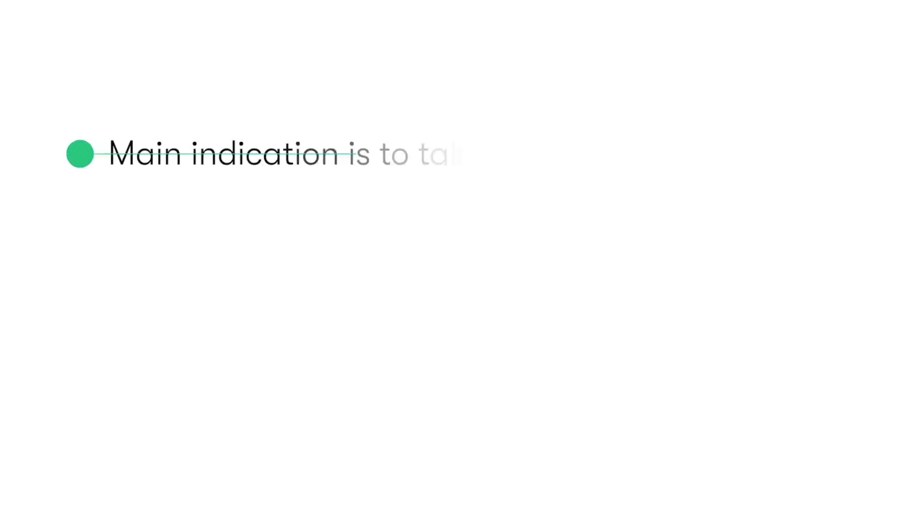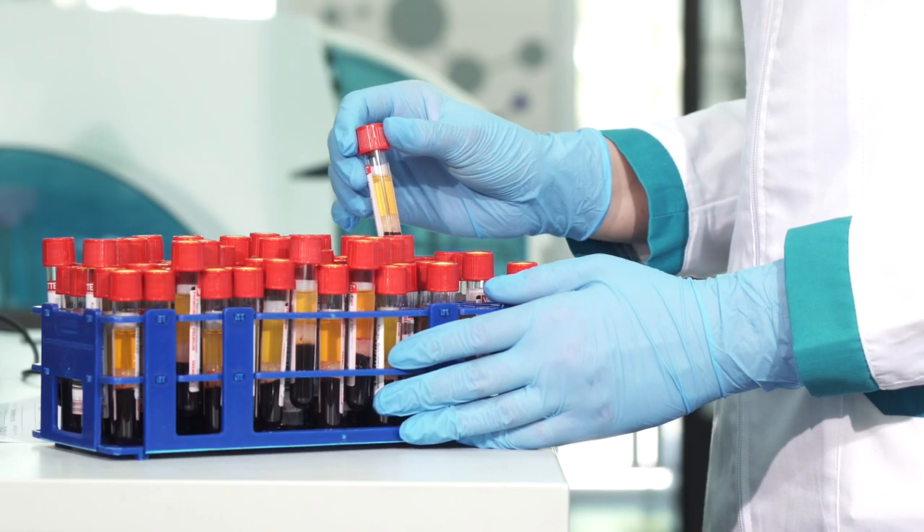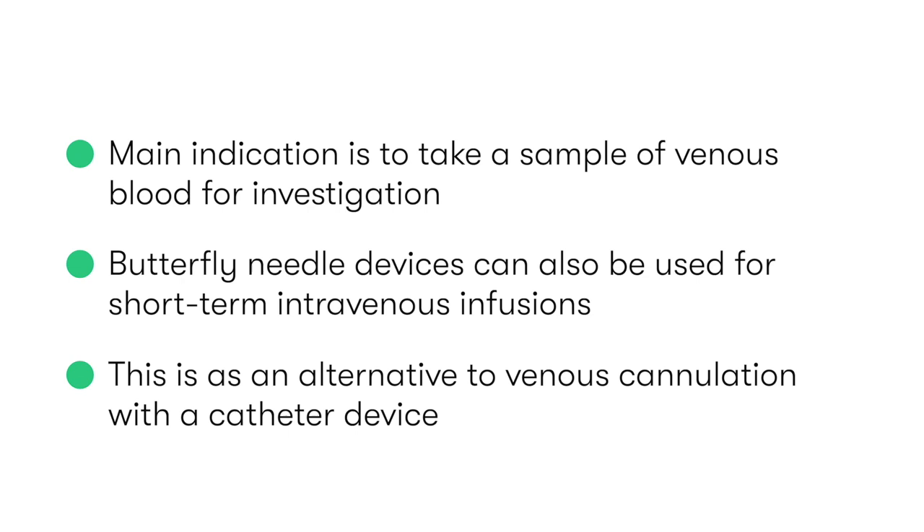The main indication for performing venepuncture is to allow us to take a sample of venous blood for investigation. In the case of butterfly needle devices, they can also be used to allow short-term intravenous infusions as an alternative to venous cannulation using a catheter device.